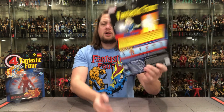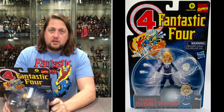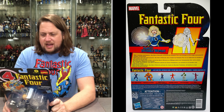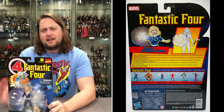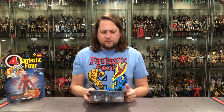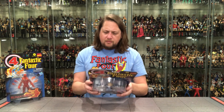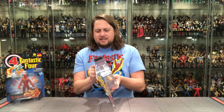Let's see what it says about the Invisible Woman: 'After receiving superpowers, Sue Storm Richards co-founds the Fantastic Four and emerges as the single most powerful member of the group.' Is she the most powerful? I guess it could be debated — she can turn invisible, but what about Mr. Fantastic's stretchiness, Human Torch and his fire, or the Thing and his power? I don't know, but let's get down to it and unbox her.